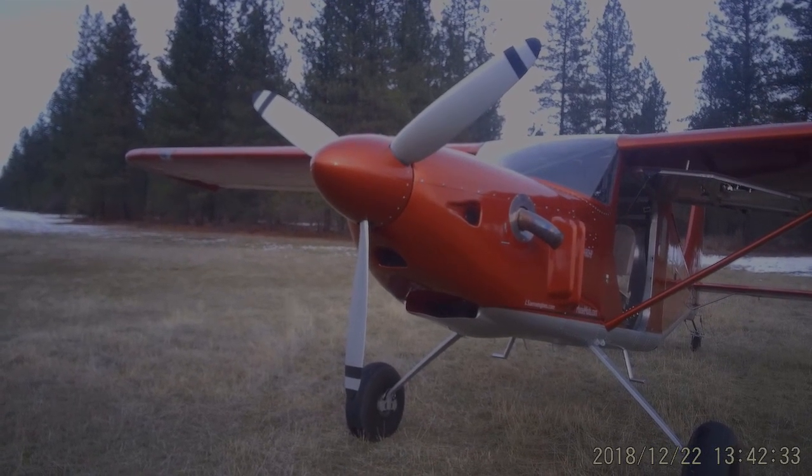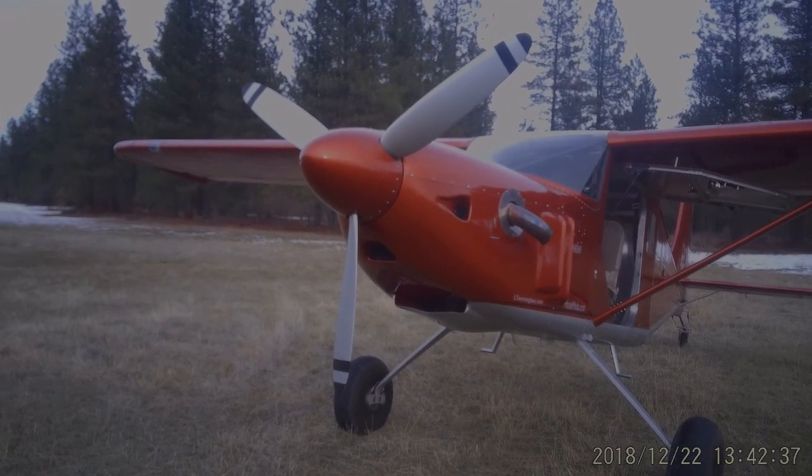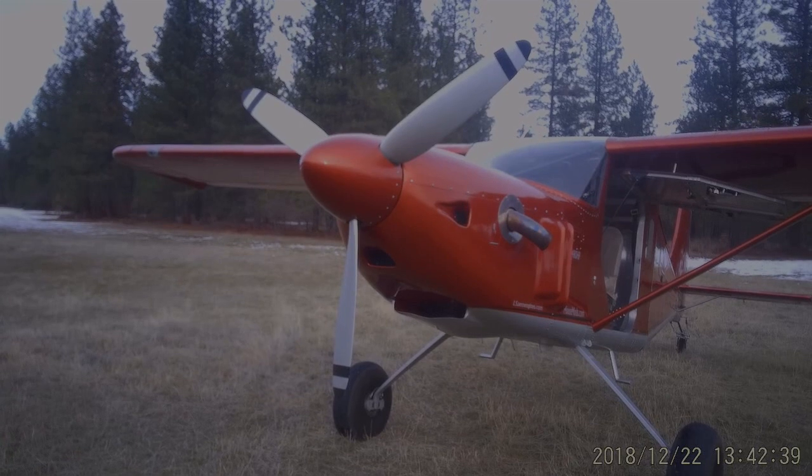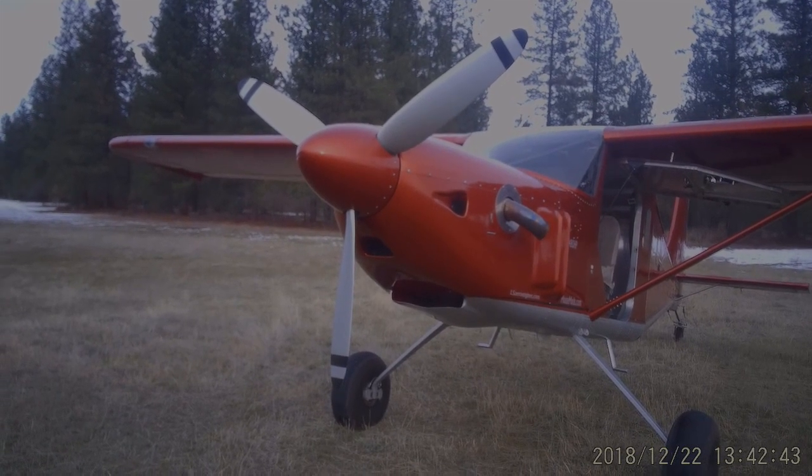Giving you a frontal view here of the propeller — in this case I used an 82-inch hydraulic prop by Hartzell. Many have asked why I didn't use longer blades on this, and there are a couple of reasons for that.